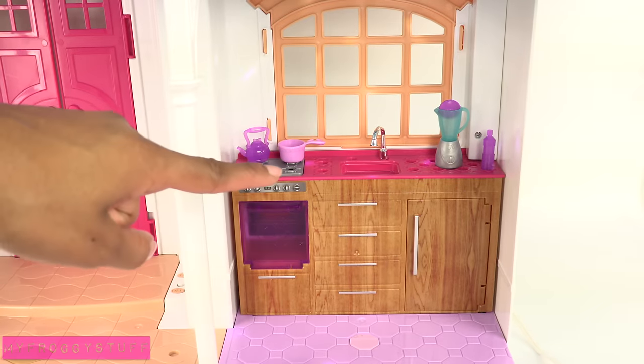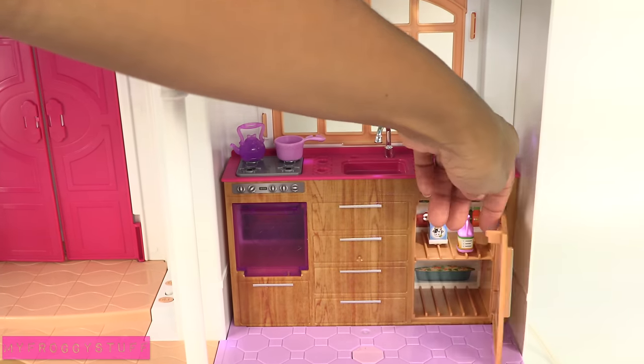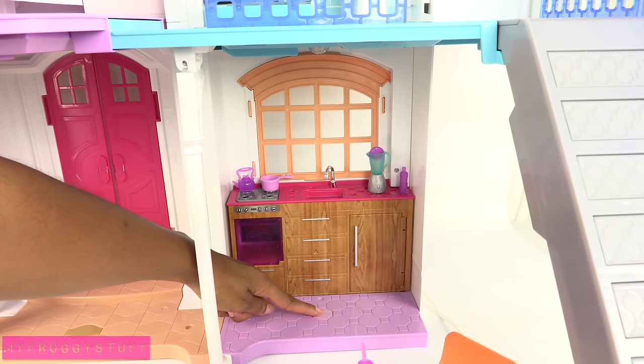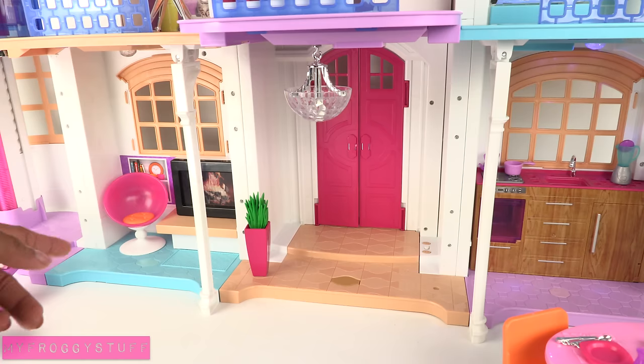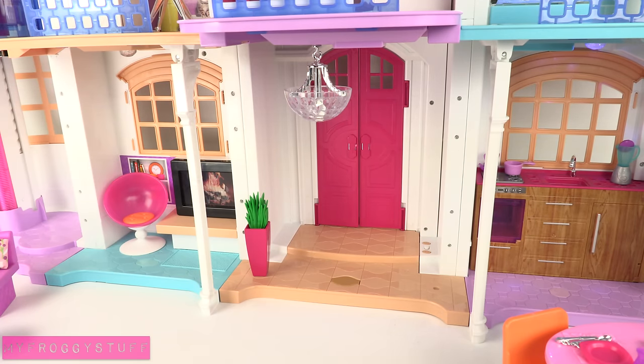The kitchen has faux wood drawers, a little mini fridge, a sink, a stove, and an oven. There is a manual button on the floor for the lights. Next to the kitchen there is the front door with a small entryway. The chandelier comes on and even spins around. Hello Dream House, make the chandelier spin.